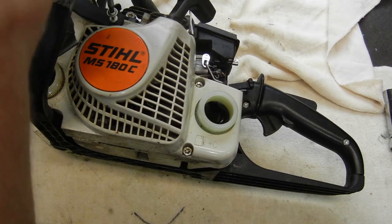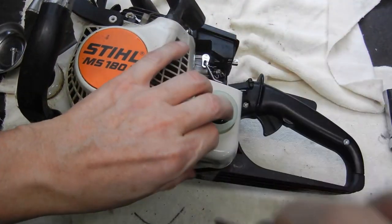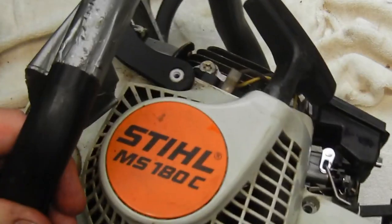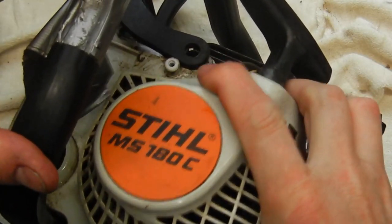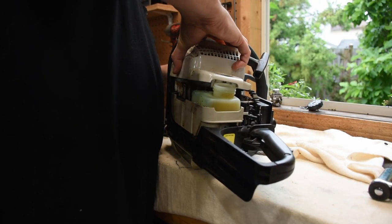There's a series of bolts and screws around this side cover. On these homeowner saws there's a little more work to get it off than on a professional saw. We have to pop the inertia chain brake off so we can get the side panel off, and then it just slides off as a one-piece unit.